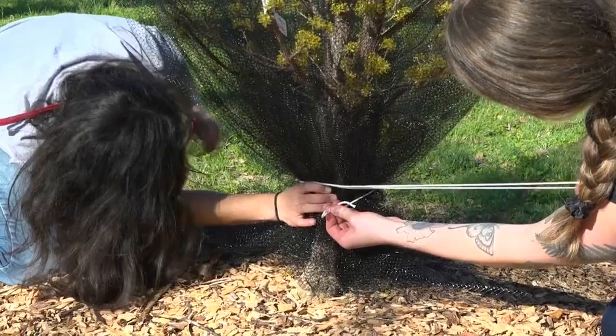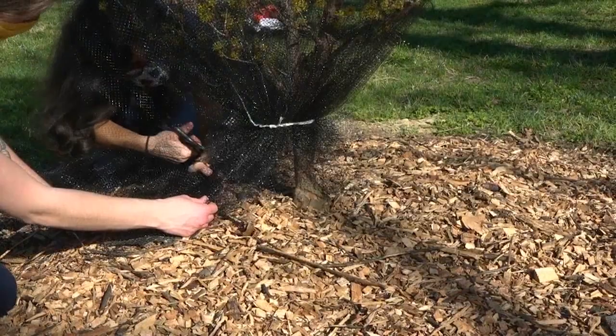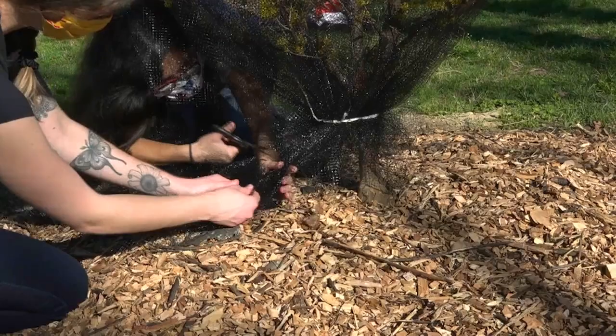We do want to make sure that the string isn't too tight, as we do not want to restrict the trunk. Next, grab some scissors and cut off any excess netting that may be hanging down and dragging on the ground. We want to cut off this excess in order to prevent any wildlife from being caught up in the net.